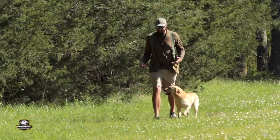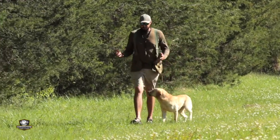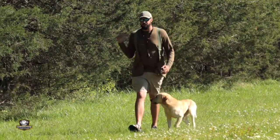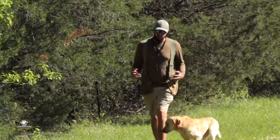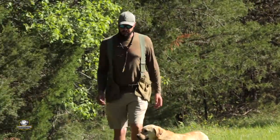A lot of people ask us, how do you teach your dog to run a blind retrieve? Well, this is one of the building blocks we use to teach dogs to run blinds. This is technically a mark because the dog saw it fall, but we're putting a space of time in between when he saw it fall and when we send him, in order to build his confidence that when we line you up and say the word 'back,' you're going to take a straight line and find the dummy out there.